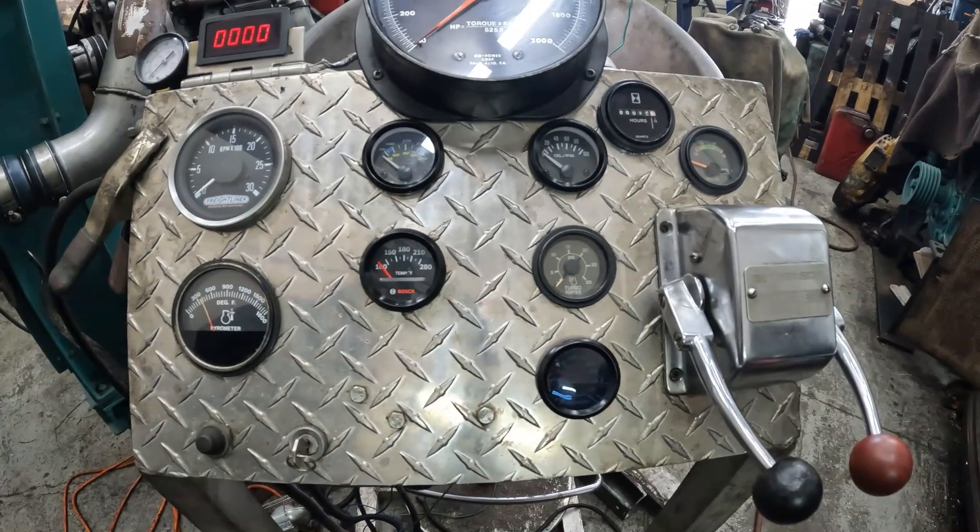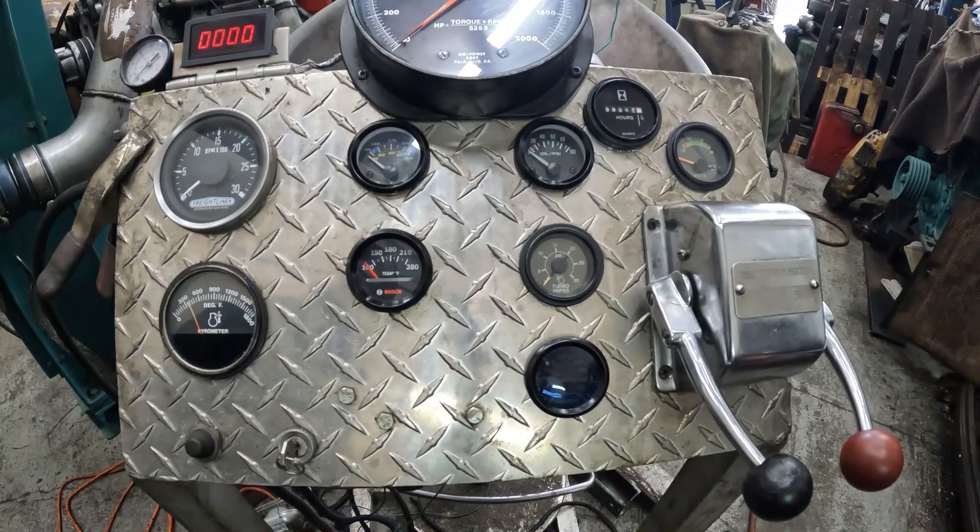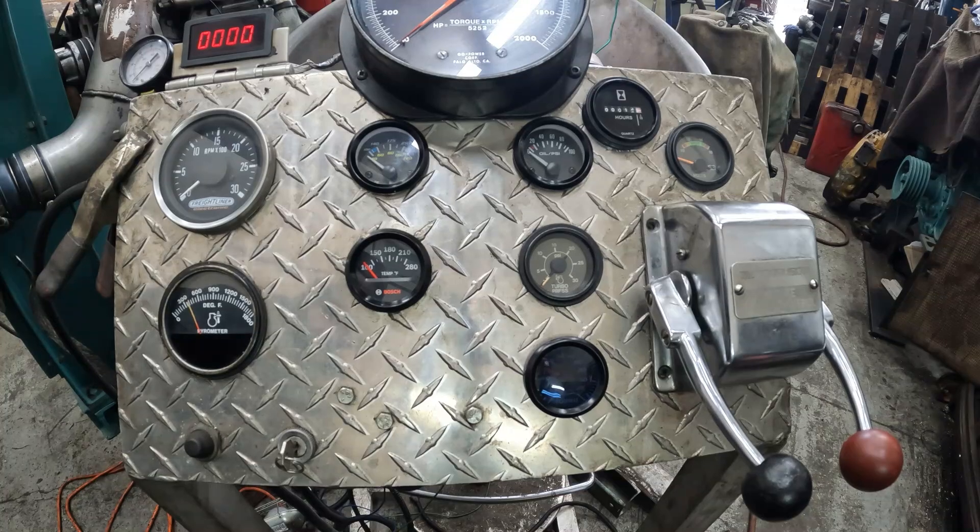We'll get some more power out of our numbers. We should get better numbers now that the water meth is working — that wasn't working throughout the whole diesel run and the veg run. So now we're on veg and we're going to do some pulls with the water meth working.